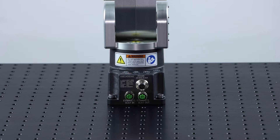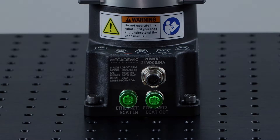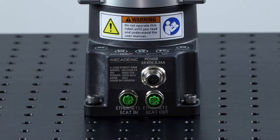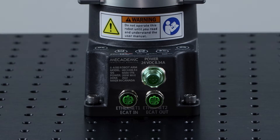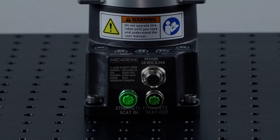The electrical connections are very simple. The robot has three connectors at its base: two Ethernet ports, which can be used as a switch if the user wants to daisy chain equipment, and one power connector for the connection between the power supply and the robot. If you are using EtherCAT, note that there is an in-port and an out-port.